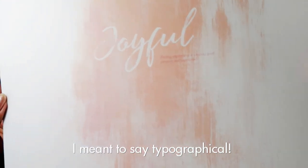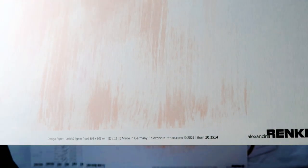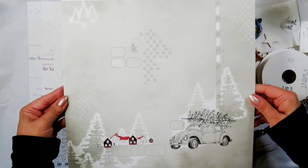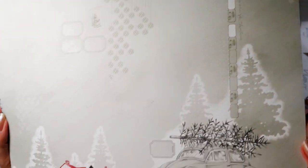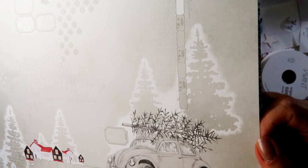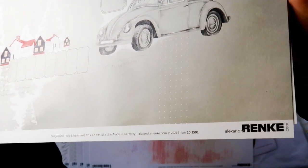And the same design, this time with a typo — 'joyful' — and some sentiment on there. The paper number is 10-25-14. And a VW with a Christmas tree on top, and some labels, silhouettes or stenciled markings of Christmas trees and dots — it's lovely — with some red-roofed houses. The paper number is 10-25-01.